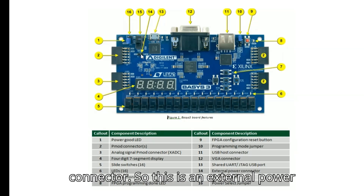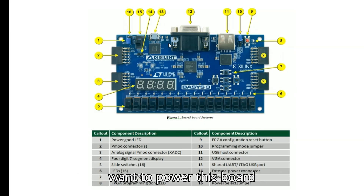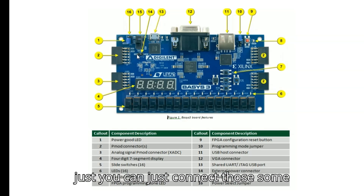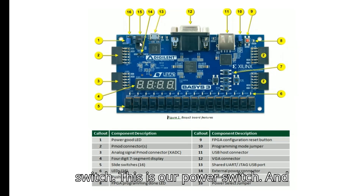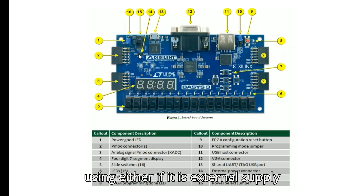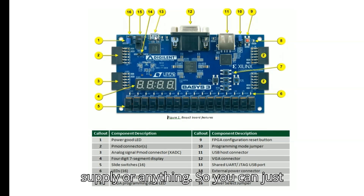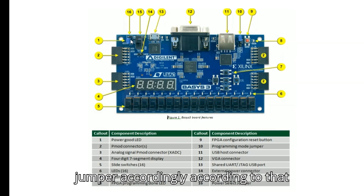Callout twelve is the UART/JTAG USB port. Callout thirteen is the external power connector, where you can connect an external power supply using jumper wires. Callout fourteen is the power switch. Callout fifteen is the power selector jumper — whichever power mode you are using, whether external supply, USB host supply, or another supply, you select it here by placing the jumper accordingly.